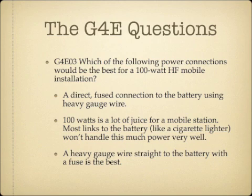Which of the following power connections would be the best for a 100-watt HF Mobile installation? A 100-watt HF Mobile installation would be best served by a direct fused connection to the battery using heavy gauge wire. 100 watts is a lot of juice for a car battery, and most connections like the cigarette lighter or common ground are not going to handle 100 watts very well.